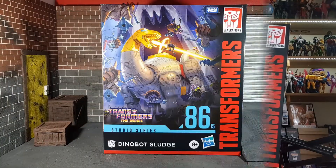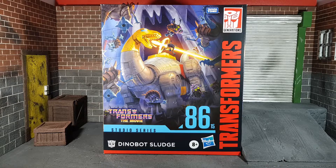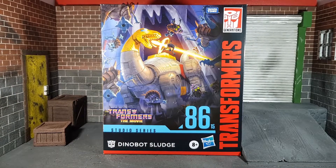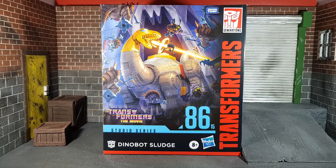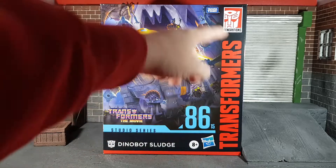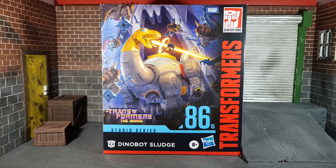First things first, as I said earlier, this is another one of these figures that no longer has the plastic window along here — it is replaced by artwork. I will say, looking at this artwork, it is absolutely beautiful. It is from the 86 movie and it is Sludge torching these poor unfortunate Sharkticons, and there are like 10 of those guys. It is really really nice — an absolutely lovely picture.